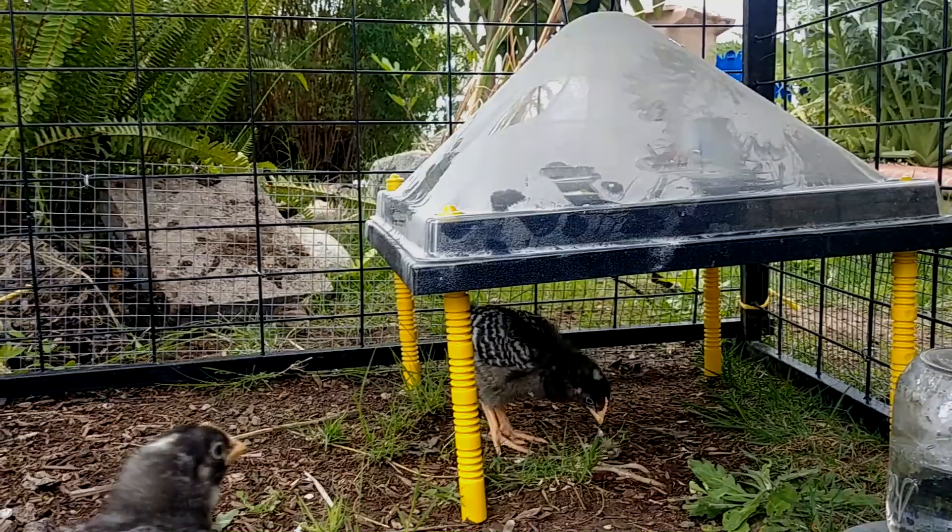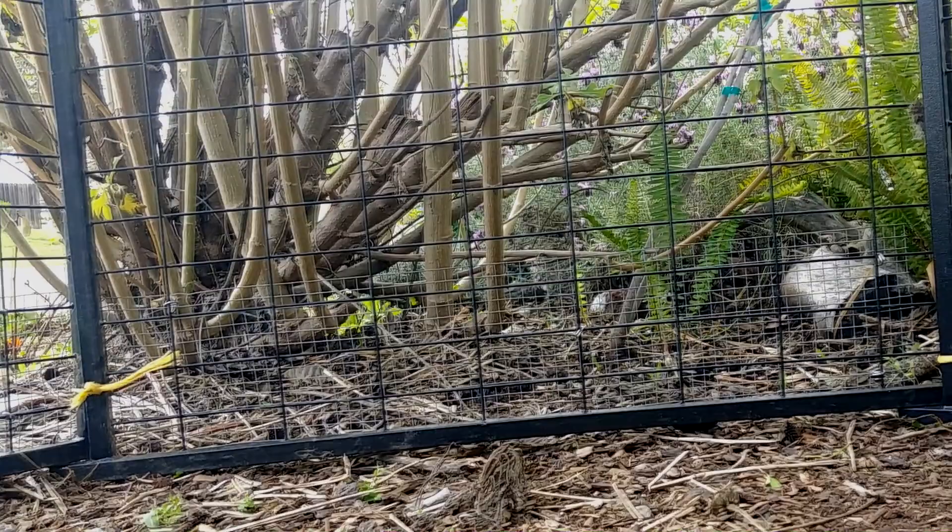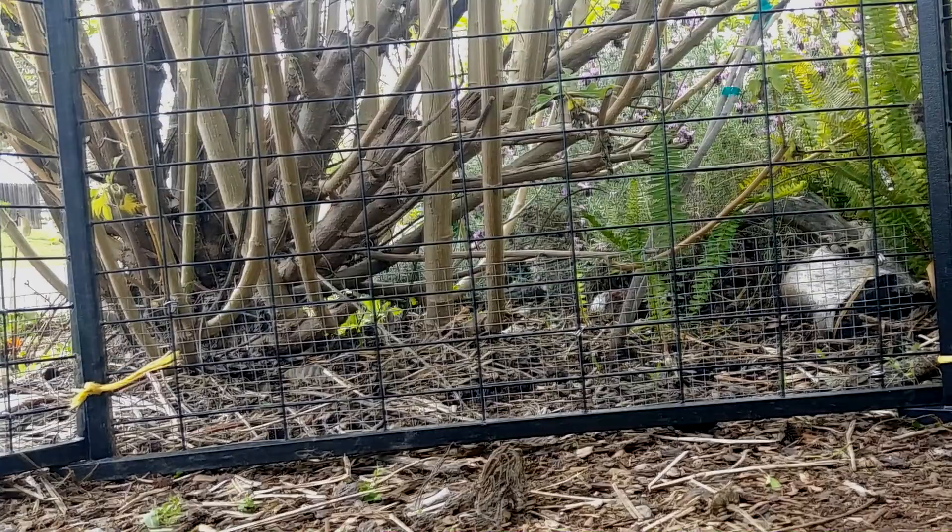I'm actually pretty tired, so I'm going to take a break. Pacing yourself is important when you're doing labor like this. Thanks for watching — subscribe if you want more updates on keeping baby chickens and how we do it. Give me a thumbs up if you liked the video, and please leave a comment if you have questions. We'll talk to you again very, very soon. Bye bye.